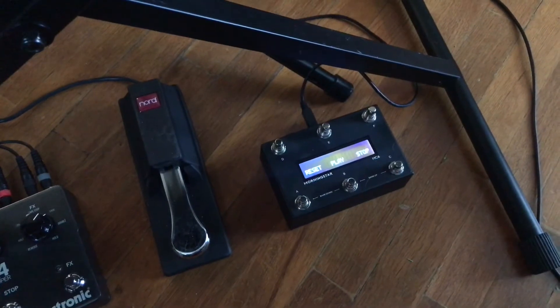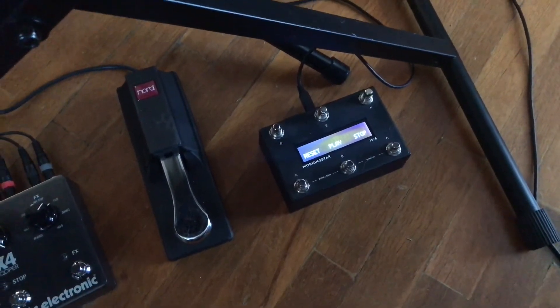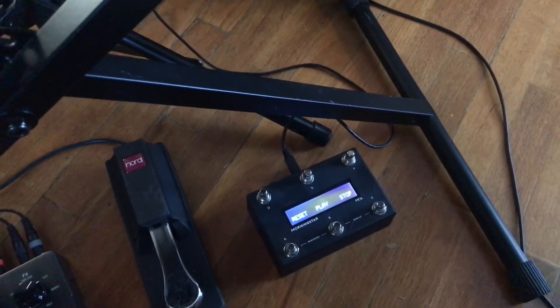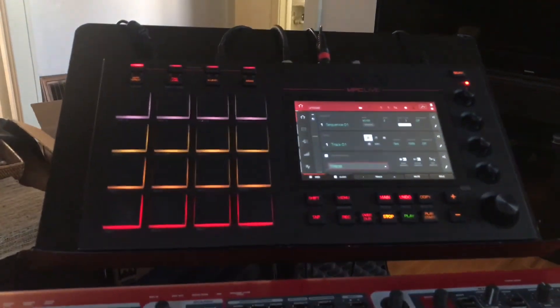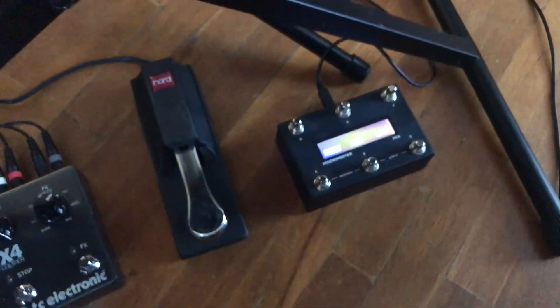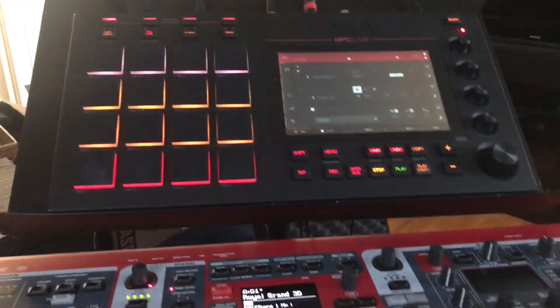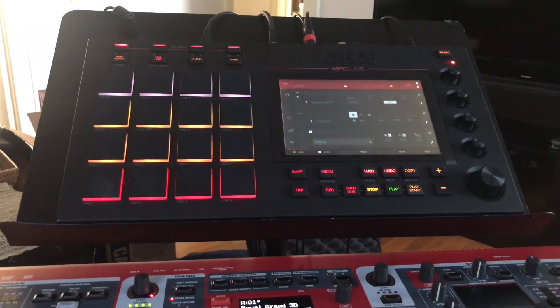This is completely USB powered — there's just a single USB cable going from the MC6 to the back of the MPC, which powers it up and carries the MIDI notes through USB. It's a cool addition to the MPC Live setup. You've already spent quite a bit on the MPC alone, but the extra $250 for this foot controller is pretty awesome for hands-free control. Let me know if you have any questions by commenting on this video — hope this helped!